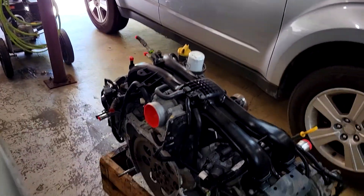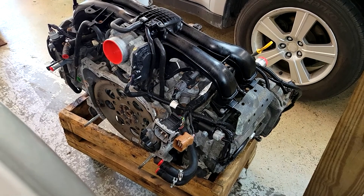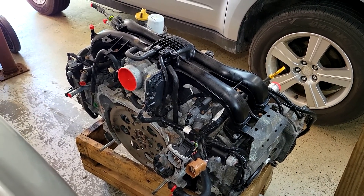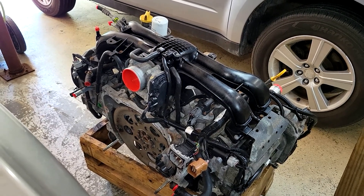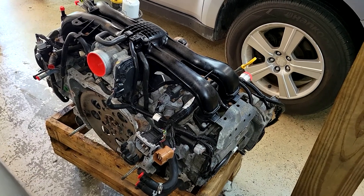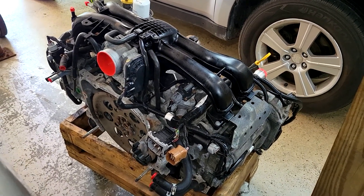The flywheel you have to change if the transmission is different than the one you're putting the engine into. This Impreza engine had a TR580 CVT on it. The Forester that we're putting it into has a 4EAT, so I have to change the flywheel.